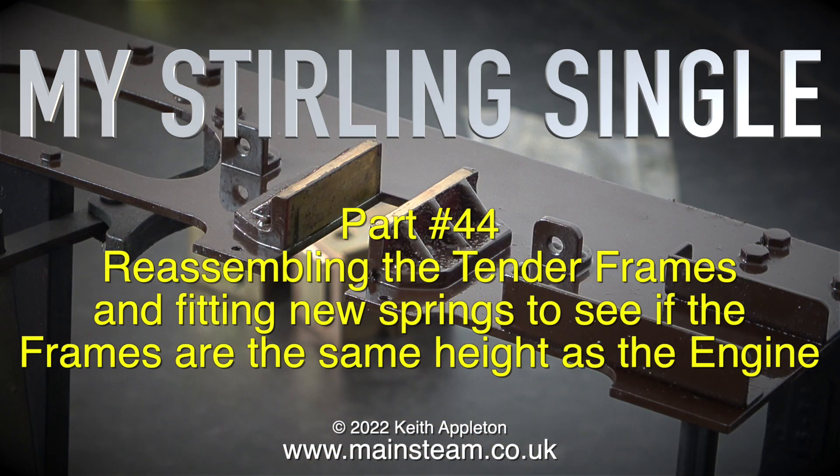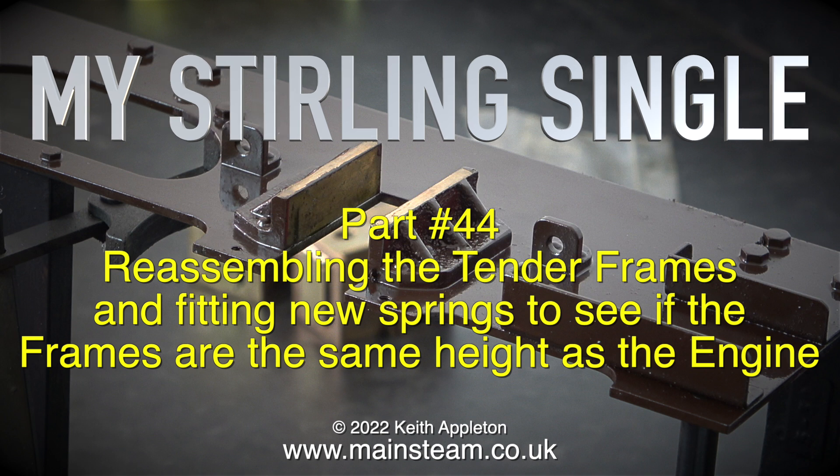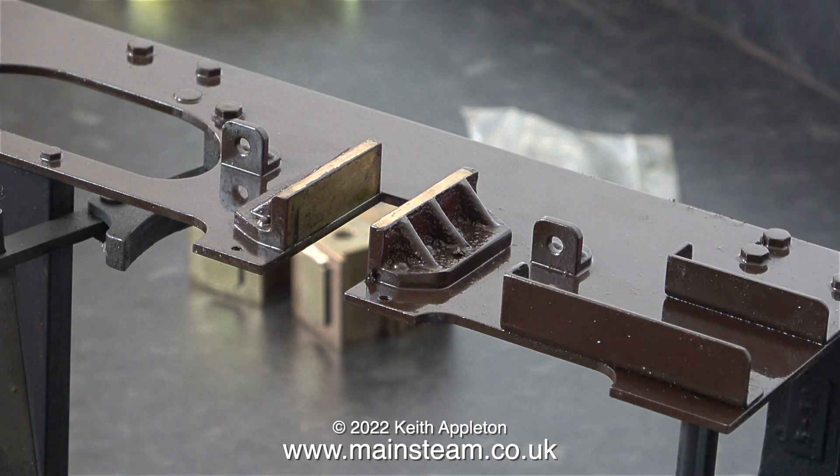My Sterling Single part 44, reassembling the tender frames and fitting new springs to see if the frames are the same height as the engine. The first part of the job is to remove the chocolate brown paint from the edges of the horn blocks. I didn't use much masking tape when I painted these frames, especially in the area of the horn blocks, because it's really easy to scrape the paint off once it's dried.